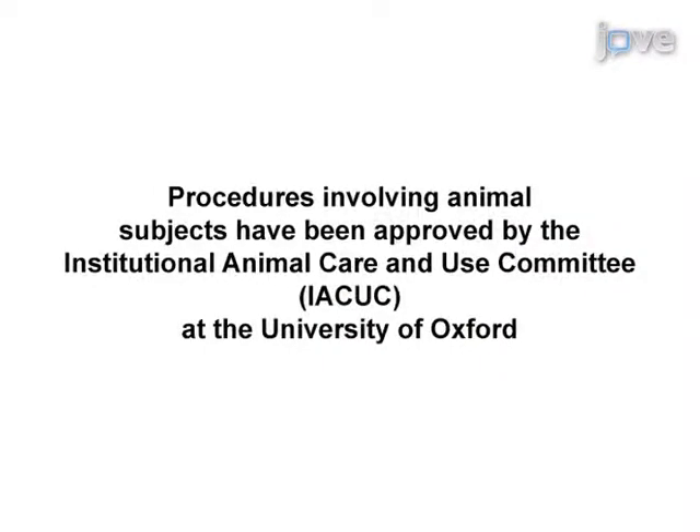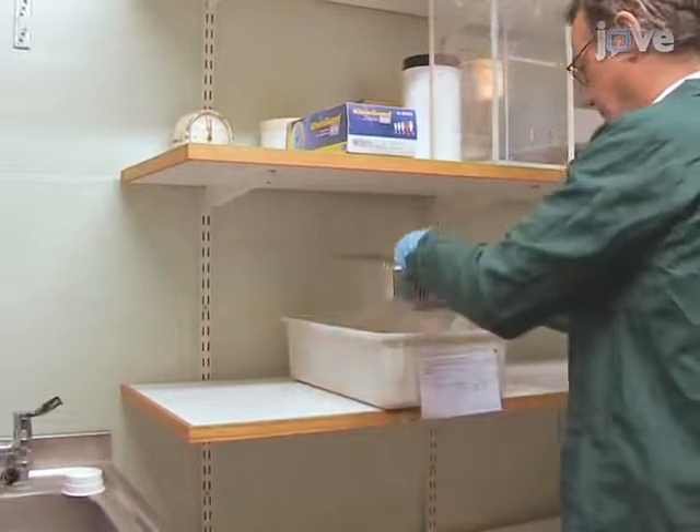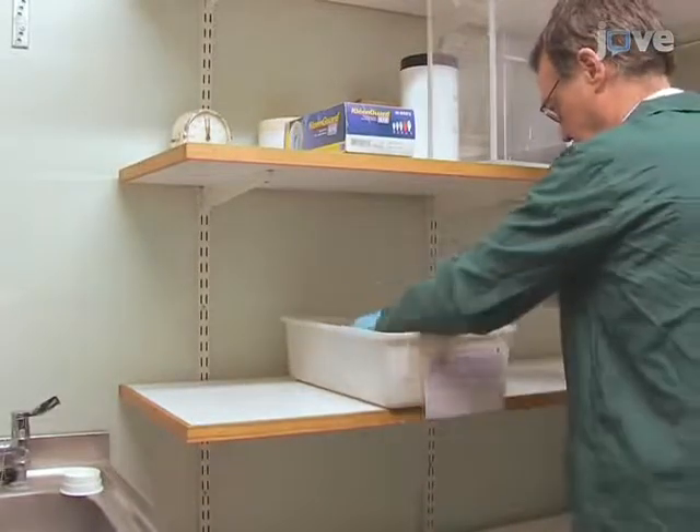Generally, individuals new to this technique will struggle because of the difficulty of correctly placing the mouse on the apparatus. For all of the following tests, bring the mice to the experimental room 5 to 20 minutes before testing to ensure they are fully awake.